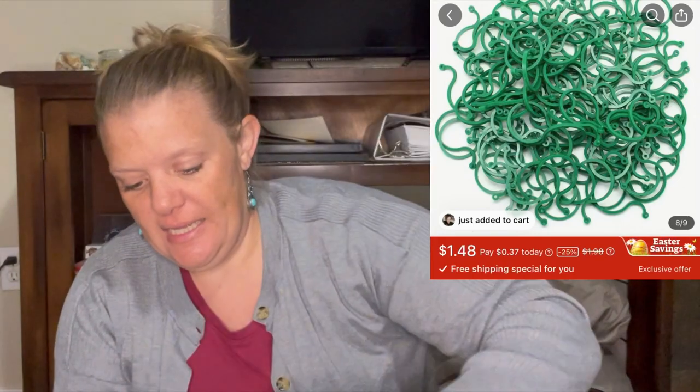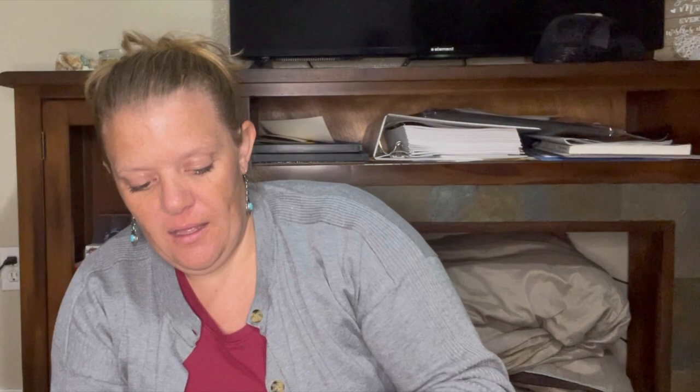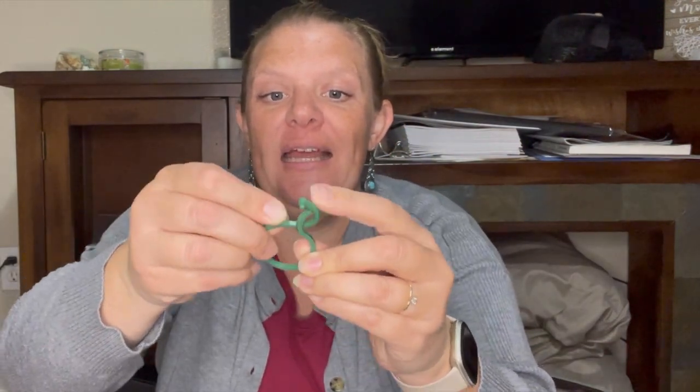Let me just dump everything out really quick. We're going to stick with garden because there are only two more things here. I ordered these little plant clips. These are nice mainly for my tomatoes — really anything. You can clip them around your plant and then clip them onto the support that you put next to them, so you can attach them without hurting the vine or anything.